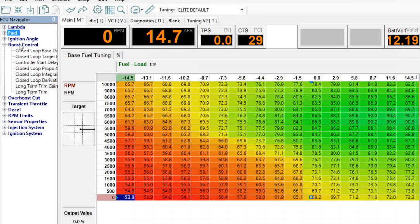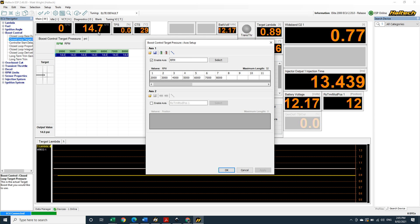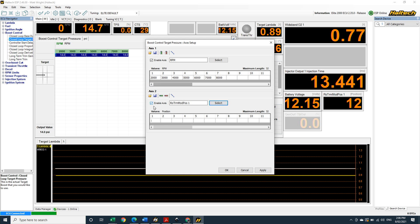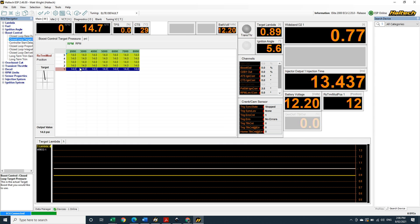Now that we have the input set up, let's head into the tuning maps and see what we can do with it. Starting with boost, we navigate to the boost control and within the boost control maps we want to select the target boost map. We press the F3 shortcut key, or go to Setup > Table Setup, and we get into the axis setup for boost control. Originally I was just using RPM for my target boost, but now I want to add another axis to that map and select it to be the rotary position trim knob. I'll put a few positions in here and press OK.